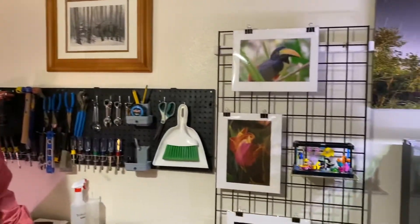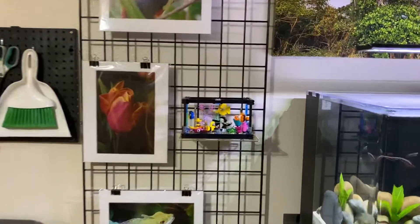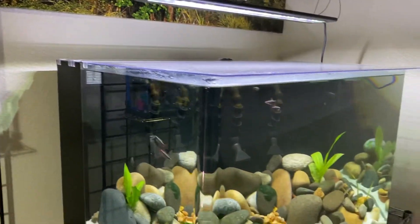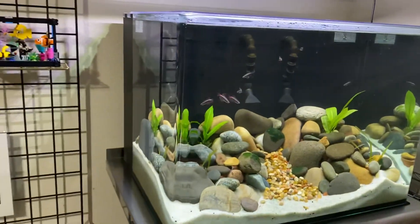We're back to the inside aquaponic system. Let's turn around in a second here, and I'll show you that I have a new fish tank, but we're not going to talk about that today.